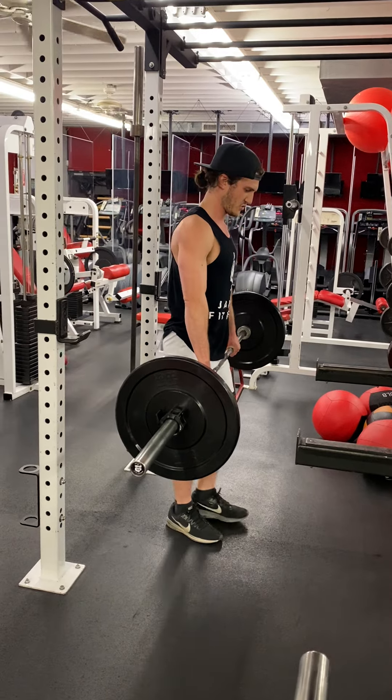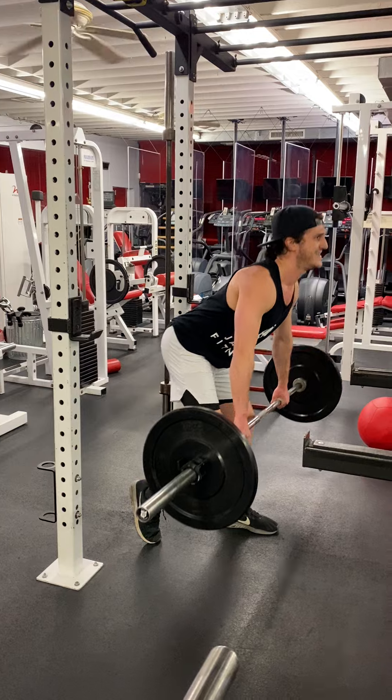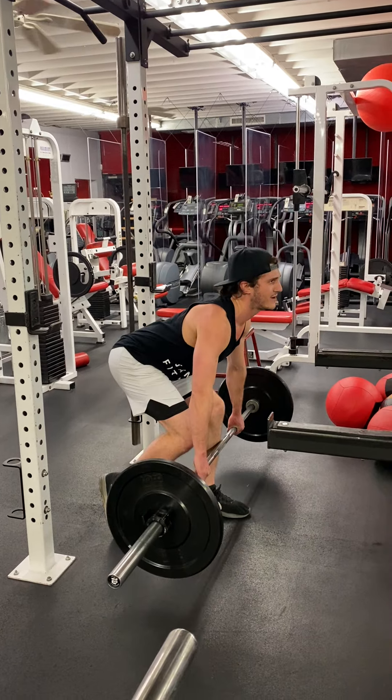Then you make sure you switch legs — there's one, switch legs. Breathe in — sweet spot right there.